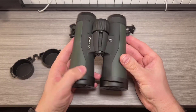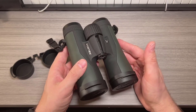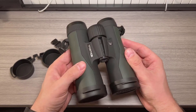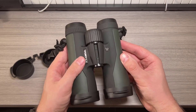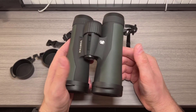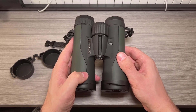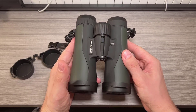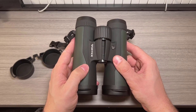The Vortex Crossfire HD 10x50 binoculars offer impressive optical quality that's hard to beat at this price point. Whether I'm bird watching or stargazing, the clarity and brightness these binoculars provide are simply remarkable. Another huge plus is Vortex's warranty — knowing that my investment is protected gives me a lot of peace of mind, especially considering how rough I can be with my gear during outdoor adventures.